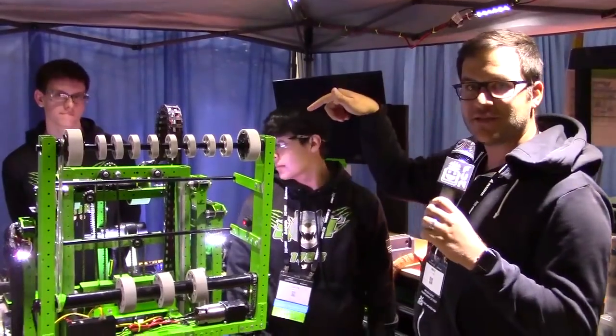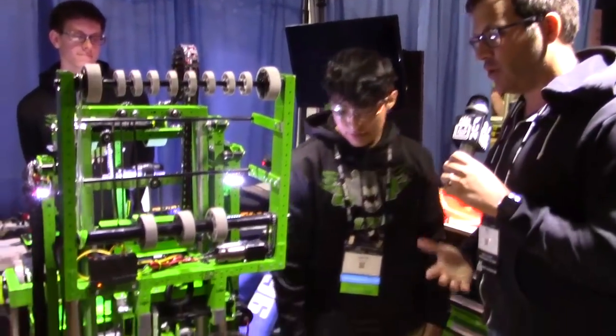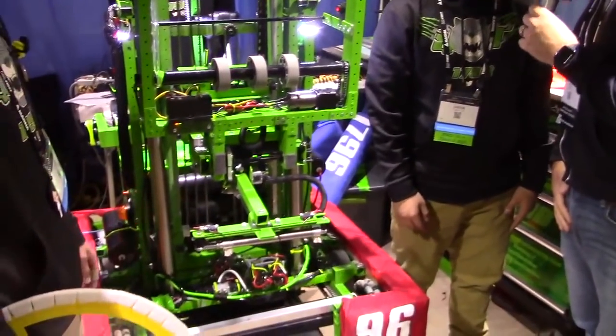We're here with Kenan, Justin, and we've got Dan in the back that's going to be operating the robot. Justin, I'm going to start with you — I think you're going to kind of walk us through your hatch intake and then your level 3 climb as well.